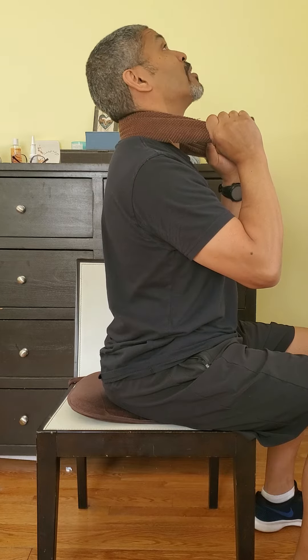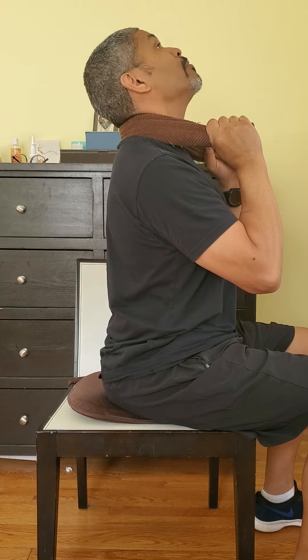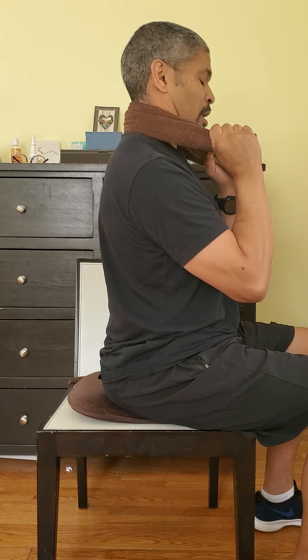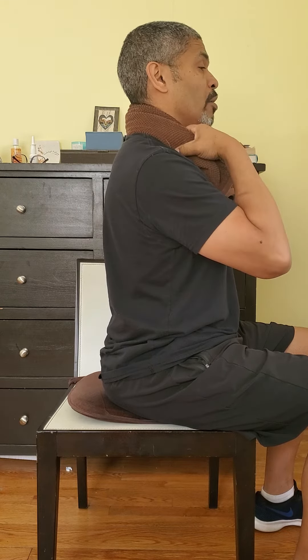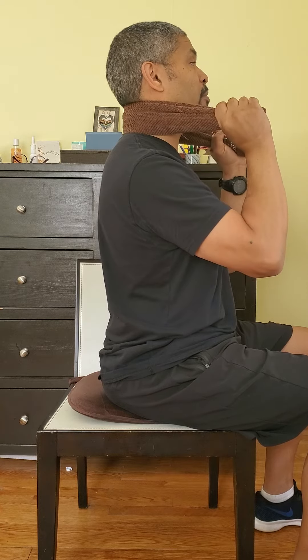I'm going to do the same thing that I did in the previous drill, except with a little bit of pressure with the towel, which is going to give me a little bit more relief in the neck. You do about 10 per side. So you raise it up, you do 10, then raise it up a little bit.